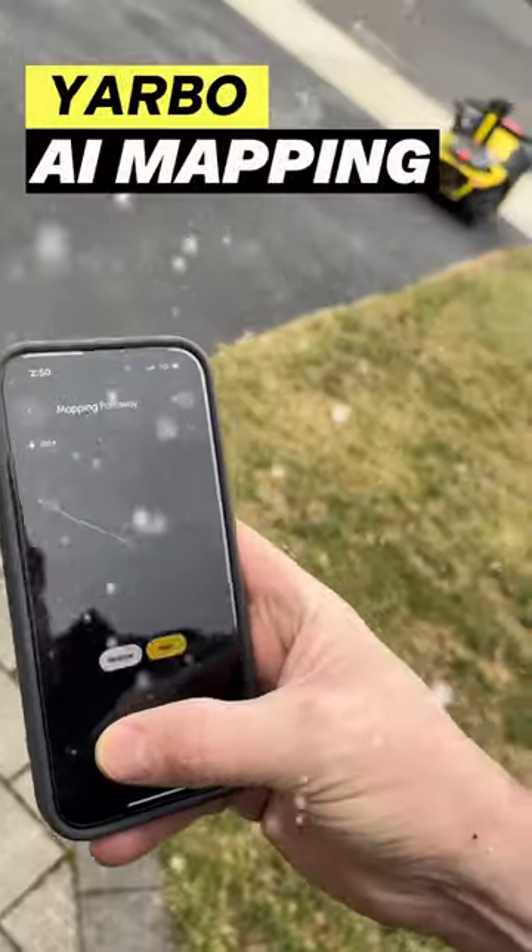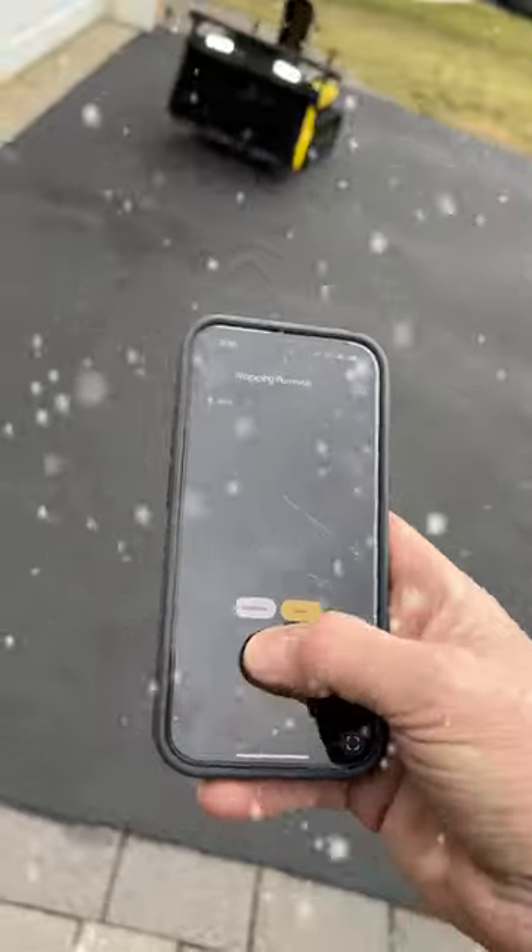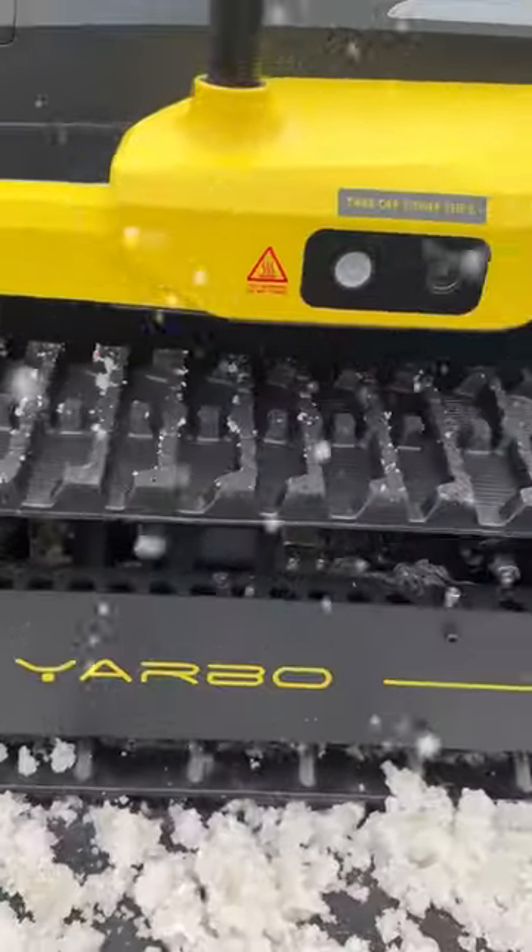Creating the snow clearing map with Yarbo is simple. Once set up, the Yarbo uses multiple technologies to autonomously clear snow from this area.